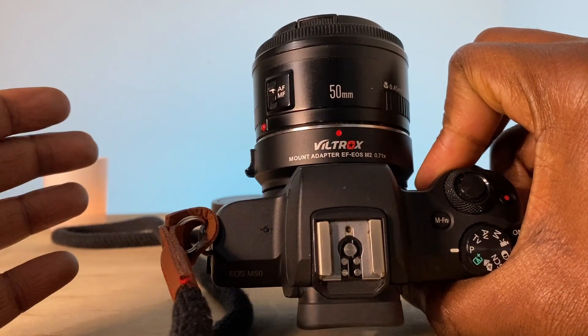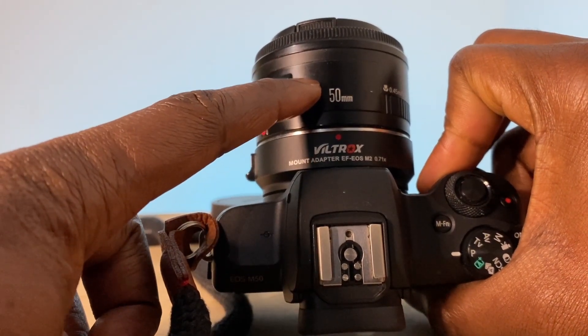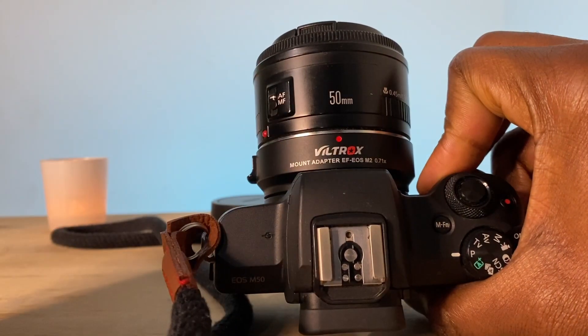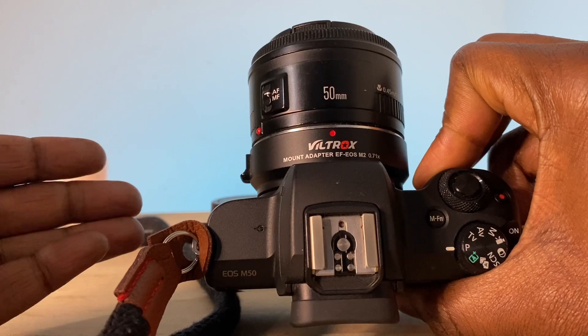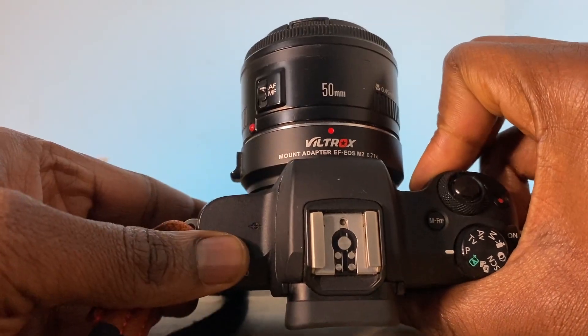Whereas on my EOS 350D, I actually wasn't getting 50mm — I was getting something like 75mm or close to 80mm. But with this, I'm actually getting the full 50mm as if I was using it on a full frame camera like a Canon 5D. That's really amazing.